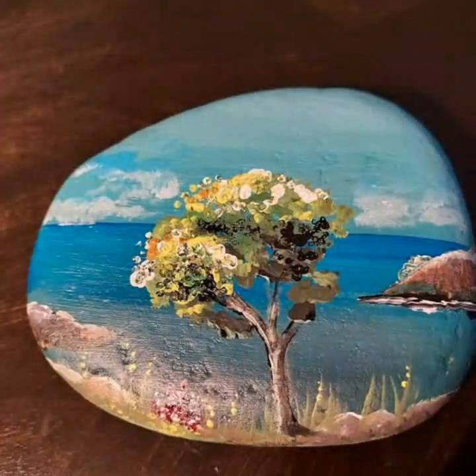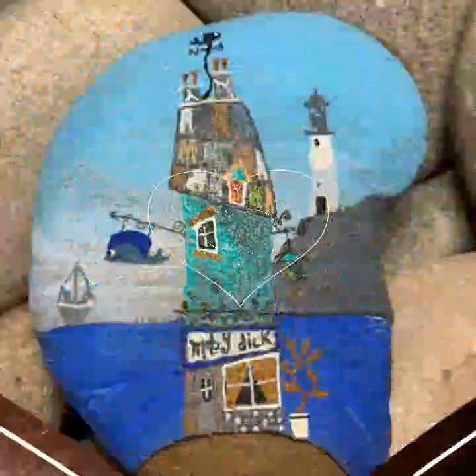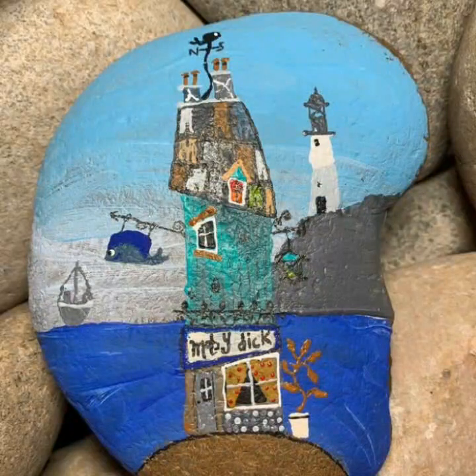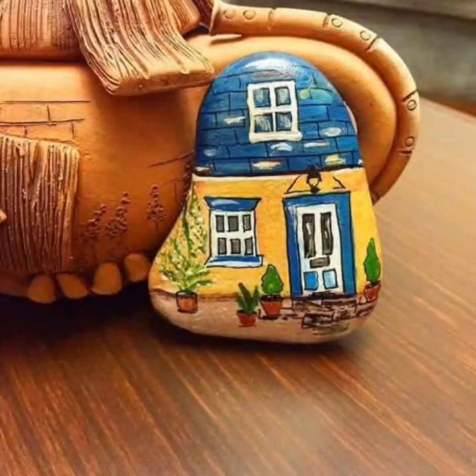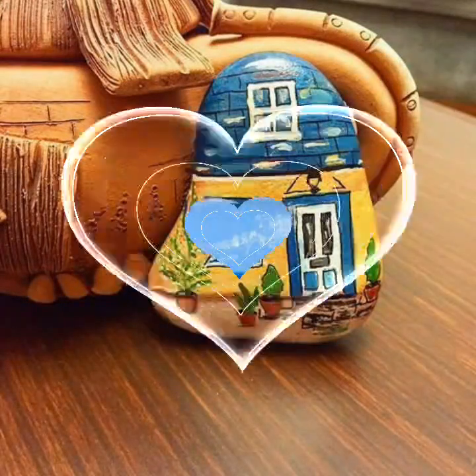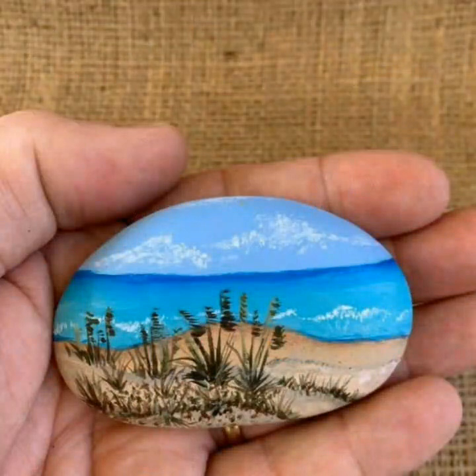Beautiful, different, amazing rock paintings. Beautiful style ideas. Enjoy and like. I am very happy to share with my friends. You will be happy to see all my ideas.